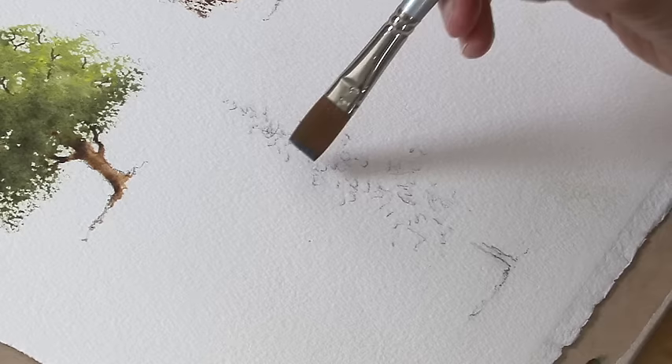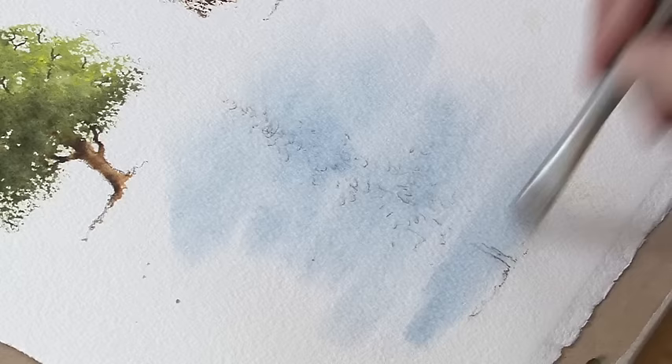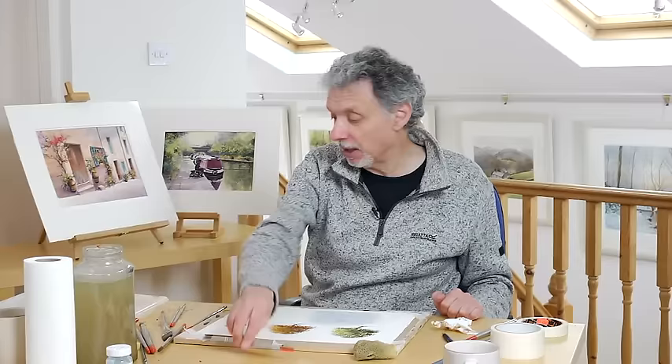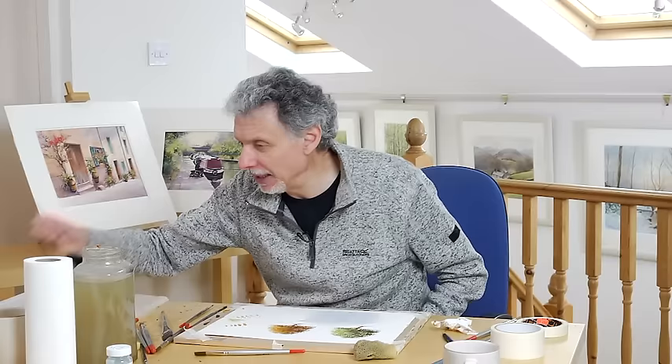Let's start by wetting the background with a natural sponge over the whole of the tree, then paint a wet background in with some cobalt blue using a half-inch flat brush. Timing is crucial. I know I'm always saying work quickly, but you can be in too much of a hurry. If you touch the dark green in when the background's too wet, it runs like mad and disperses too quickly — becoming too soft, furry, and light, because it's like adding water to your paint. It dilutes it. So you need to be a little bit patient.